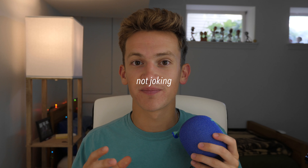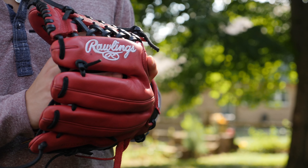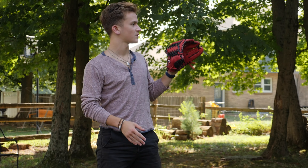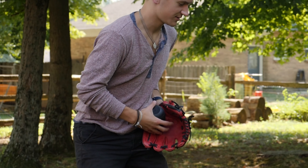So Logitech actually has their new UE Wonderboom 2 speakers. This is my first time using a UE product and it's awesome. They look really good and they're pretty portable — fits in my hand. I can throw it like a baseball, but the sound is awesome.